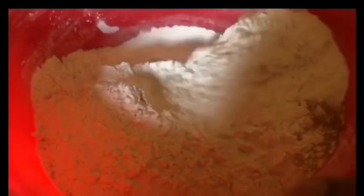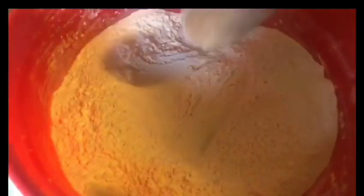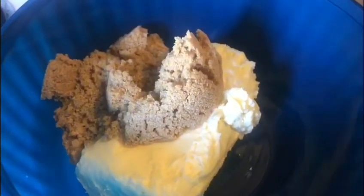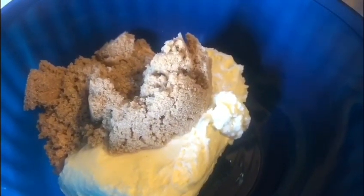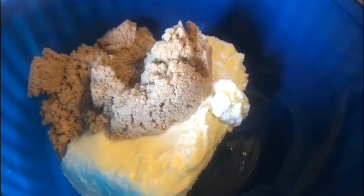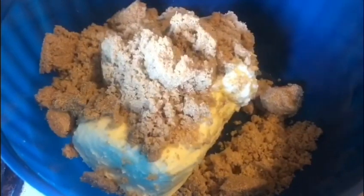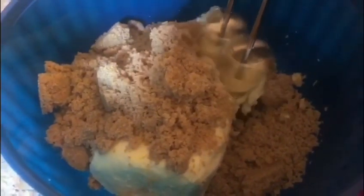It is time to mix. Please like, share, and subscribe — hit that subscribe button. Now we're going to add in 4 cups of butter and 3 and 3 quarter cups of sugar. If you like your cake to be sweet, you can add in 4 cups of sugar. We are going to mix with our mixer until our batter becomes nice and fluffy.